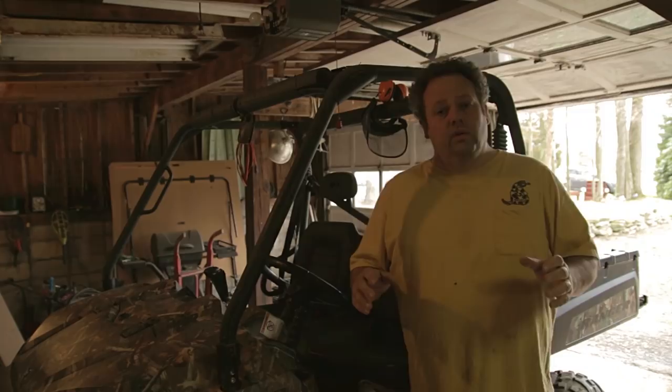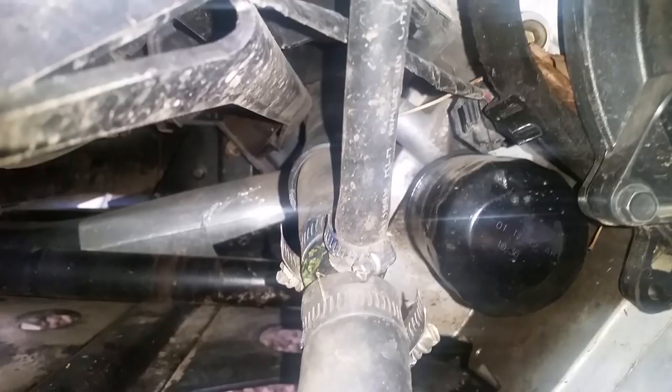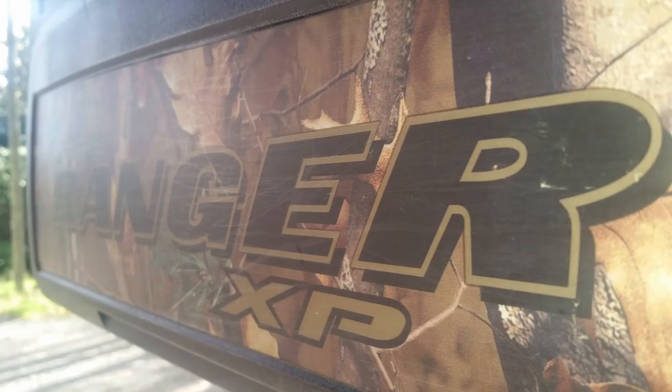This video will cover three different sections of maintenance on this Ranger. The first thing we're going to do is change the front gear case oil — change the fluid out of that. We're going to put a new filter on and change the oil in the engine as well. And then we're going to do the rear gear case, which is basically the transmission fluid. There are three different types of fluid and I'll go through each one in this video.